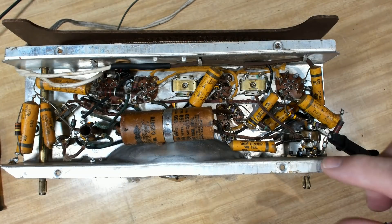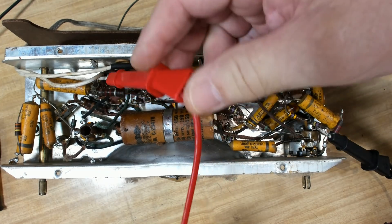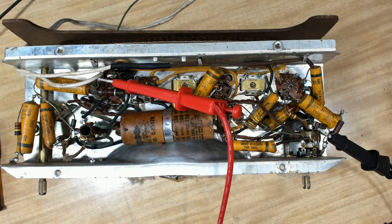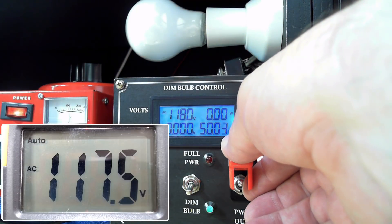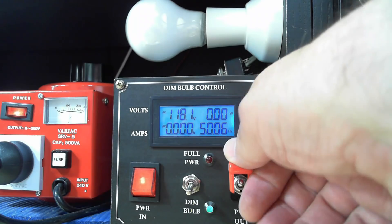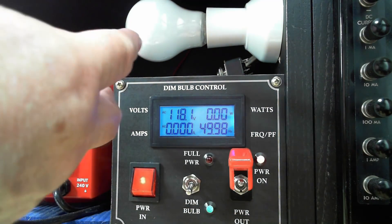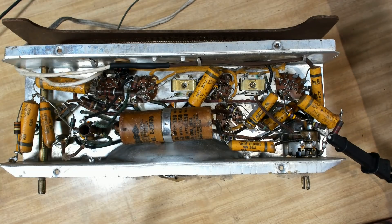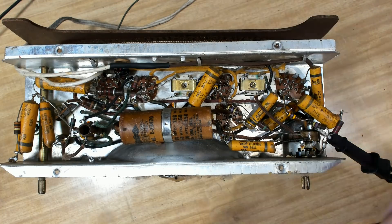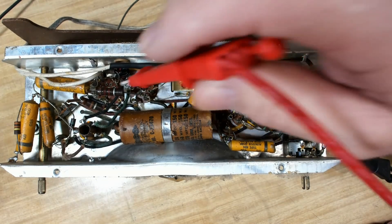I've connected the meter to just after the switch here, and here's the other lead coming in from the mains. Let's see if we're actually getting past the switch - 118V. The light came on bright again, then went dim, then bright, then dim, and then everything dropped off again. So it's got an intermittent, or something getting too hot. I should probably just cut my losses and change these caps while I can.